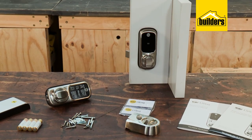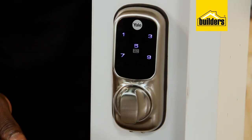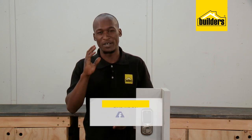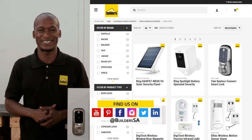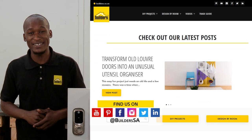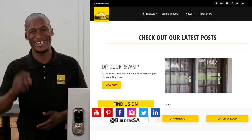A simple lock that is very easy to install, very easy to use, and very smart. This is just one of the smart home automation solutions available at Builders, in-store or online at builders.co.za. For more videos like this, check out the blog on the website. Get to Builders, get it done.